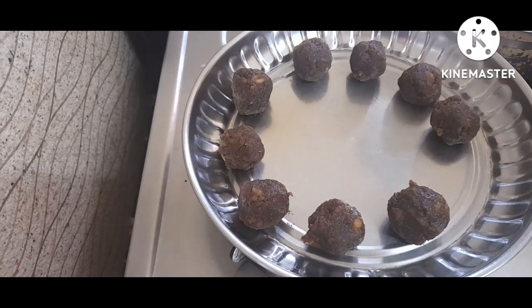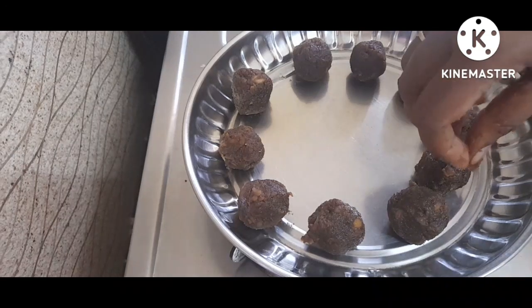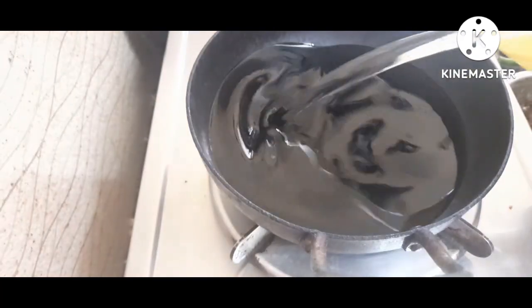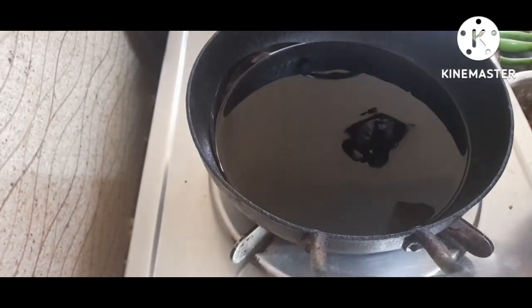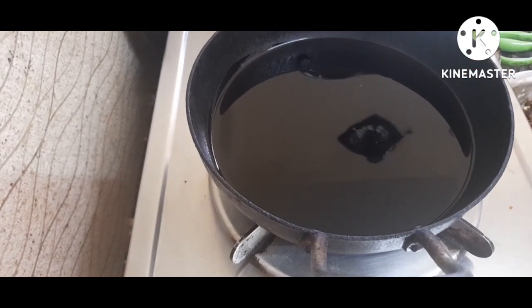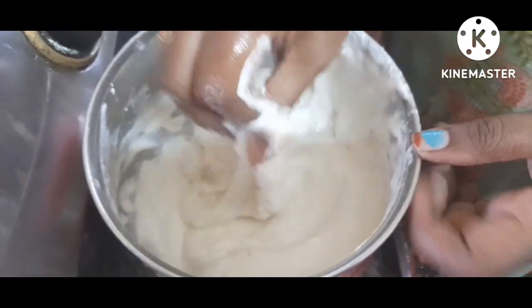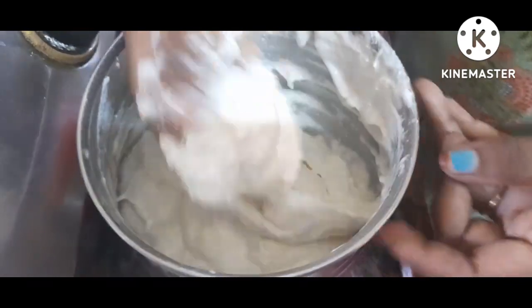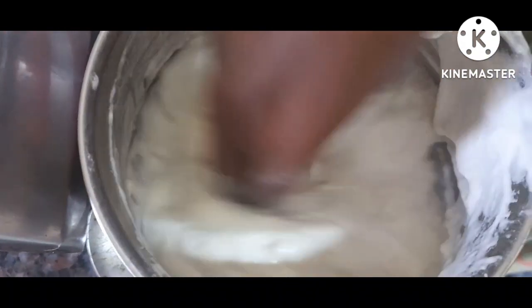Add using the same method. You can add the top. Then we will add the top. Now we will change the top. We will change the top. That's why we will add the top. Now the top looks nice. Now we will add the top.